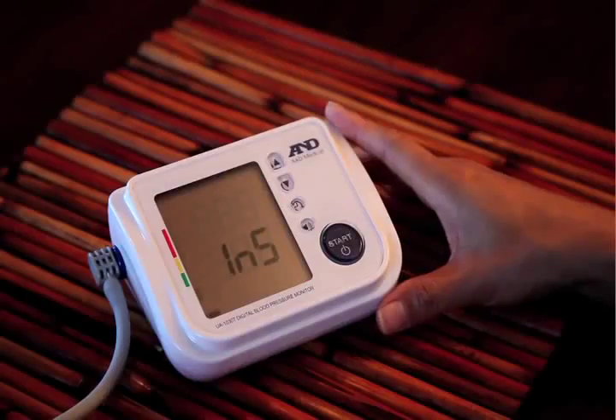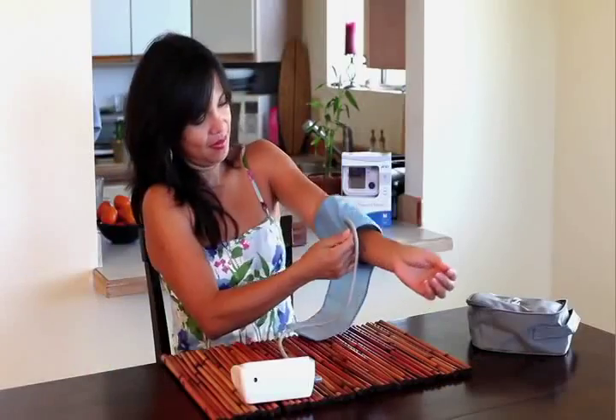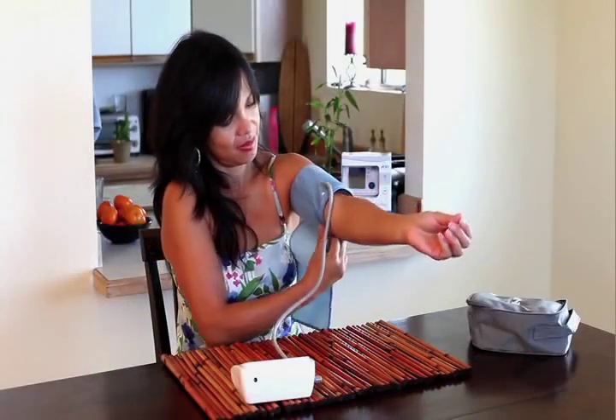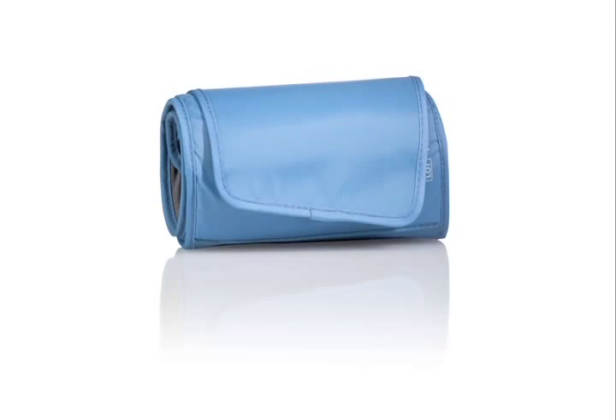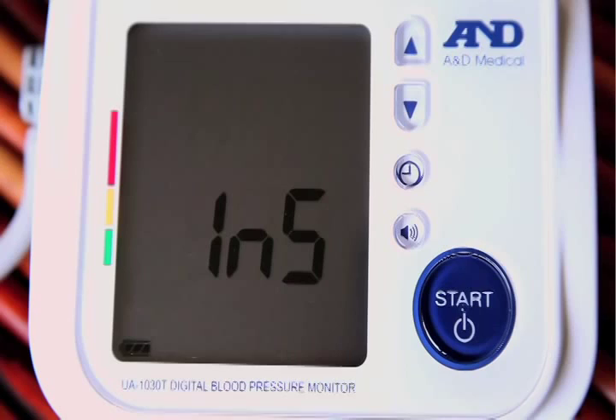Press the start button to begin verbal instructions. Place the cuff on your left arm. Our SmoothFit cuff is designed to accommodate arm sizes from 9 to 14.6 inches. Press the start button when you are ready to begin.